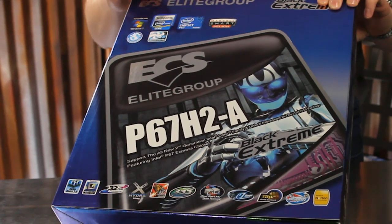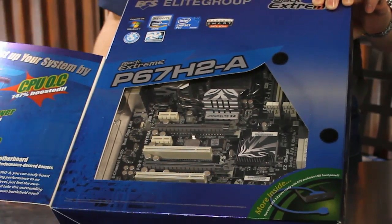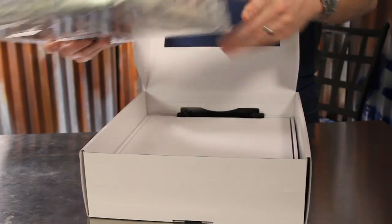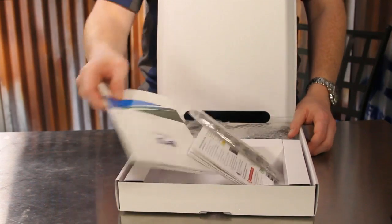The P67H2A comes in a larger-than-standard box that provides a window to the features within. The first thing we find inside is the motherboard, but underneath is the box of included accessories. Inside we find the detailed user's guide,